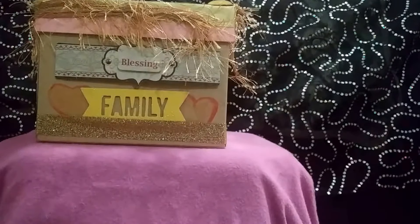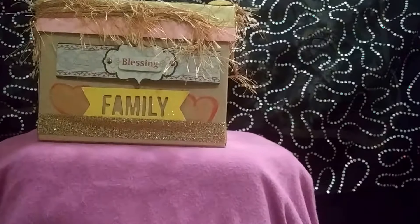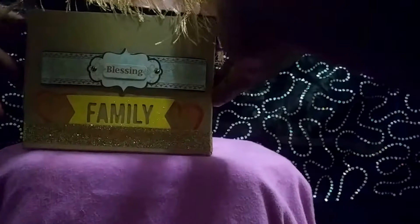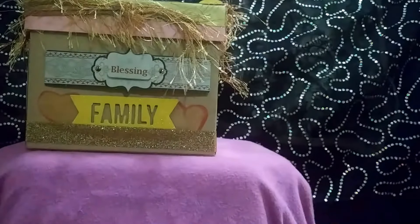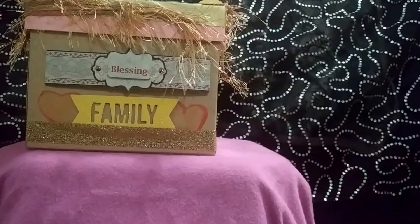There it is — our blessing box — where we can take our blessings, write something down, fold it up, open our blessing box, and put it in there to remember and recall times that God has blessed us. I hope you'll come back as we will be doing more creative crafting videos. This one was just a brief one to get started. Be blessed, motivated, and inspired to create.